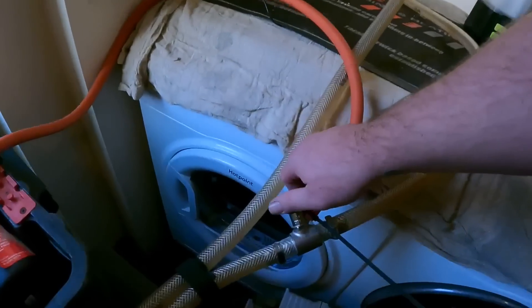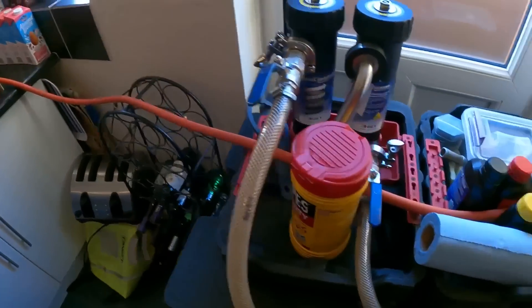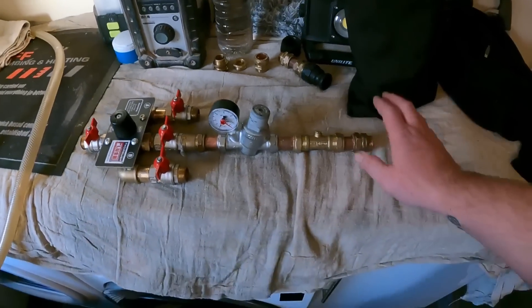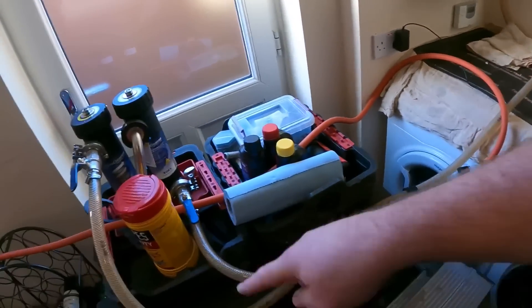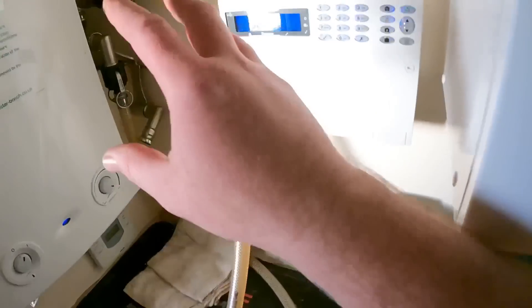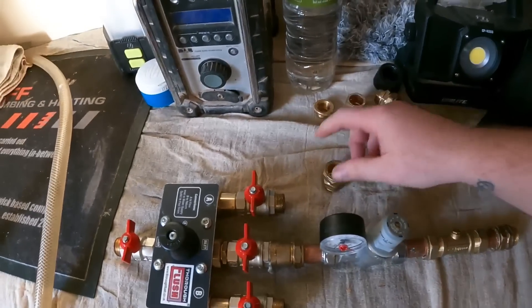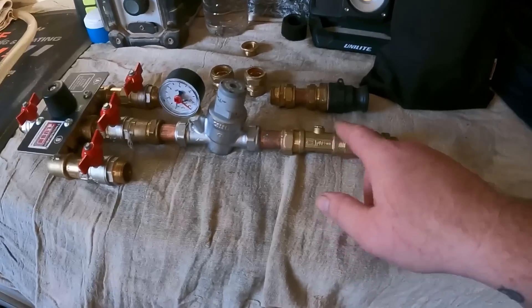It's the next morning and we're back to check how the magna cleanse has been going overnight. We open up the drain and it's coming out pretty clear, so we'll run it off a little to get rid of any remaining dirt. Today we're putting the thorough flush kit on — cold main coming in, flow and returns connected either side — and the dump hose will come off through the magna cleanse unit to catch any remaining crap before going to drain.